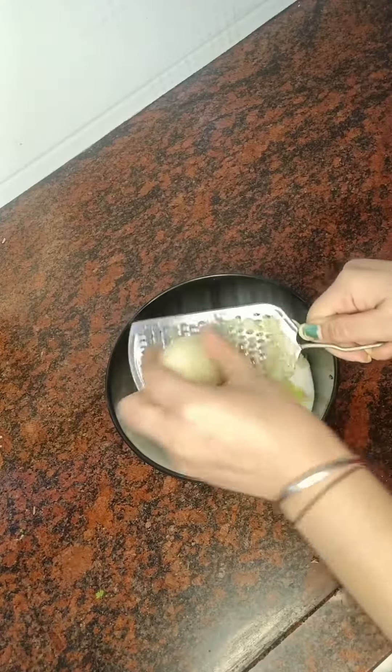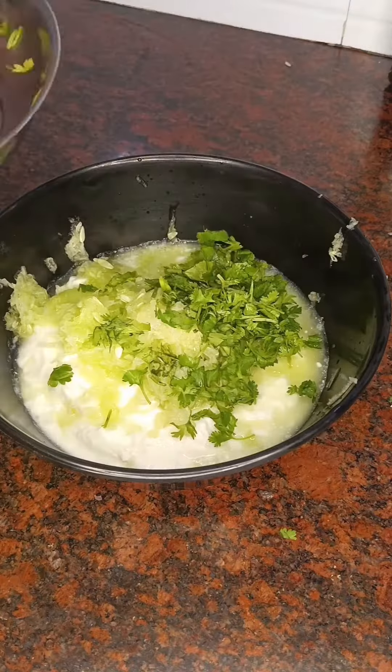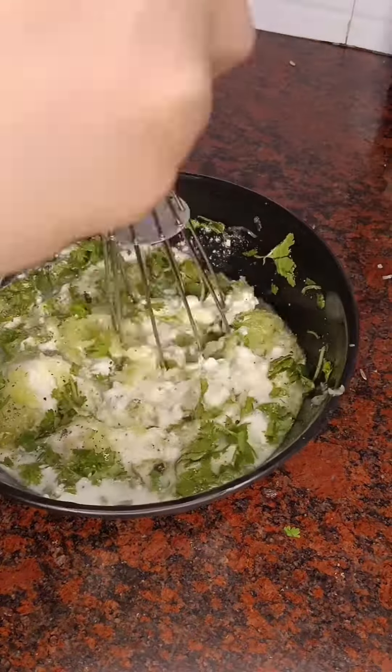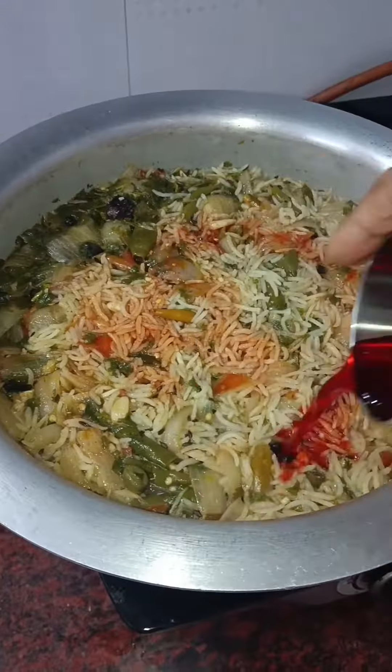After we add the chicken, we add the pepper, then we add the black pepper. After testing, we add our whipped cream, then we add the chicken after it.